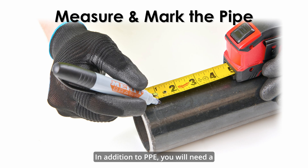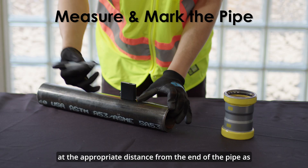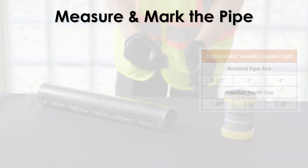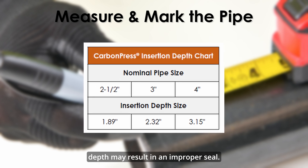In addition to PPE, you will need a tape measure and a permanent marker. With the permanent marker, mark the proper insertion depth at the appropriate distance from the end of the pipe as indicated in the carbon press insertion depth chart. Note that improper insertion depth may result in an improper seal.